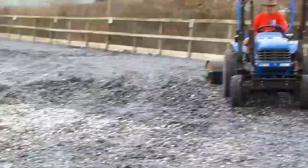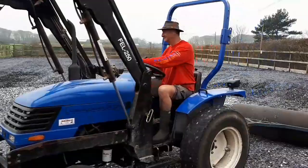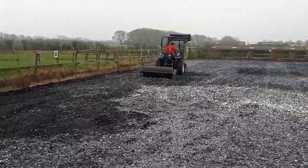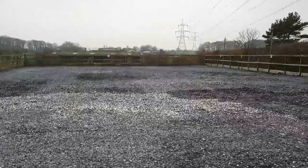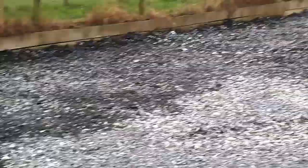Here we are on the rolling stage. Tada - finished!